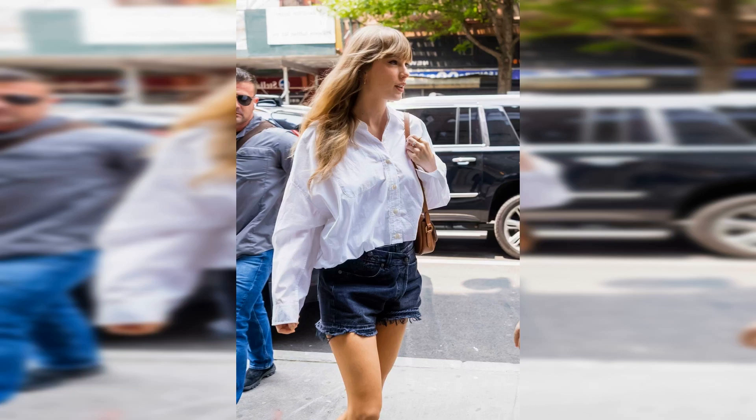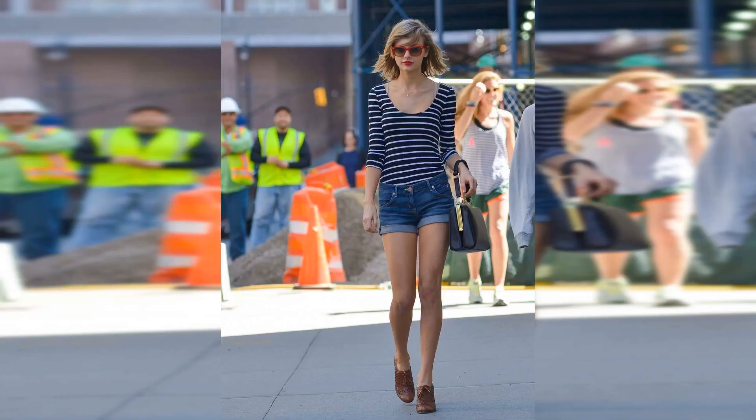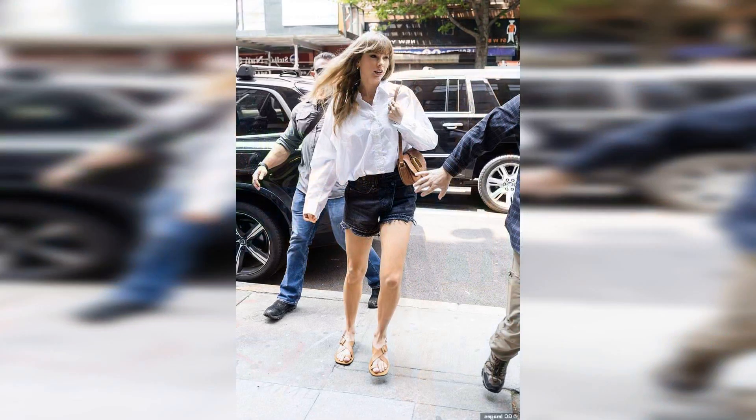Finally, Swift added some dainty jewelry to the minimalist-approved fit, including a shiny pair of hoop earrings and a pair of simple rings. Swift's city chic outfit is ideal for any low-key summer outings you have planned — whether you're dining al fresco with friends or taking the pup to the park, slip into a cropped button-down shirt and denim shorts.